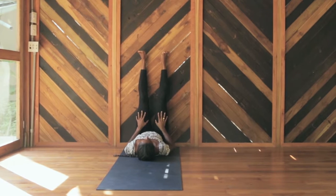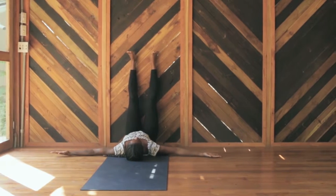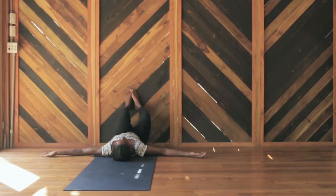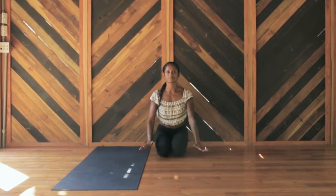Rest your heels on the wall and relax the soles of the feet. Settle into your back body. Soften the palms and fingertips. Release the jaw and let out a soft sigh. Namaste.